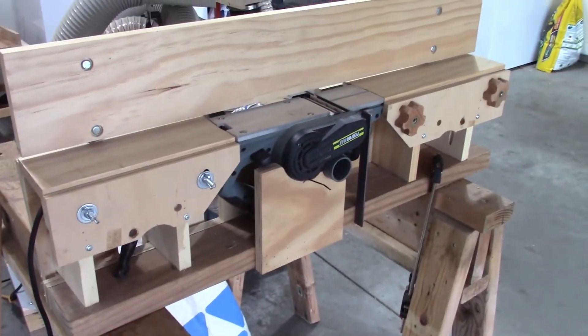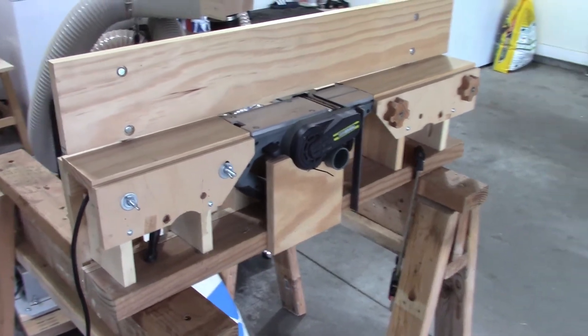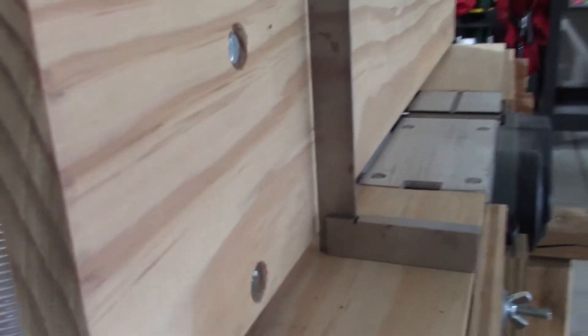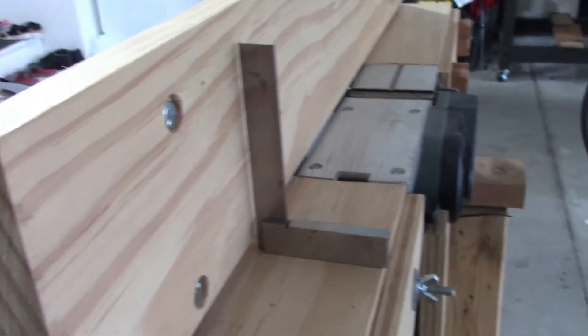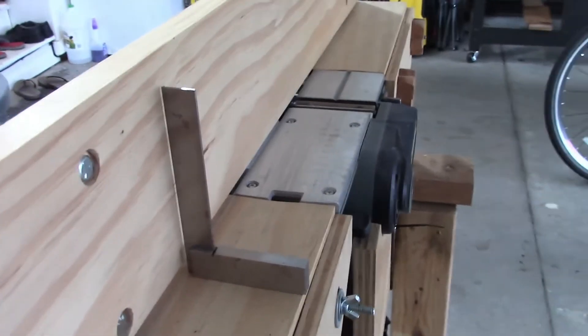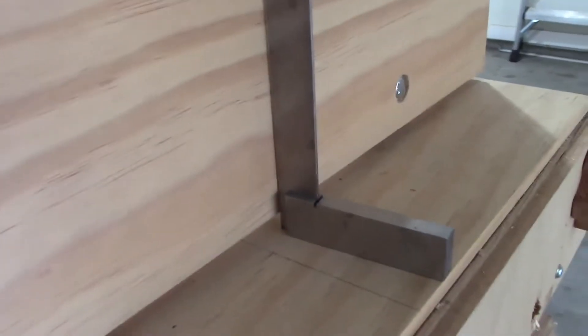The important part is to make sure the fence of the jointer is perfectly perpendicular with the surface of the planer, and the jointer has to be sturdy. As long as we make sure these two items, this should work well.